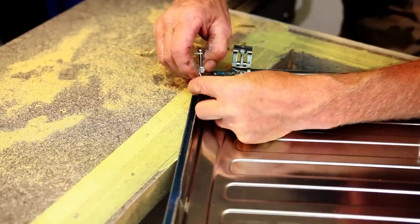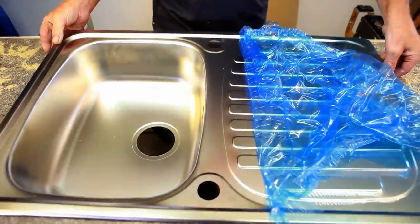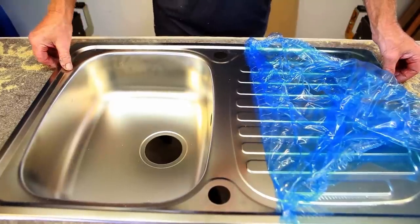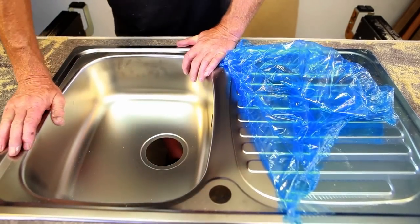Normally at this stage I would apply some sealant or fit the foam rubber strip which is supplied with the sink to the underside, to stop any water from seeping down under the sink and into the cupboard below. But because this is a mock-up I'm not going to do that at this stage.